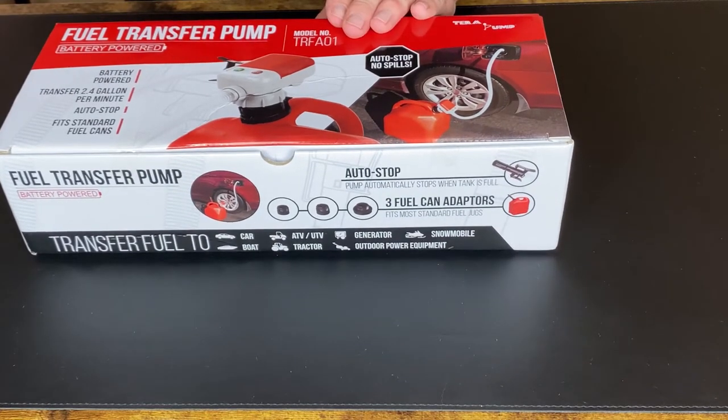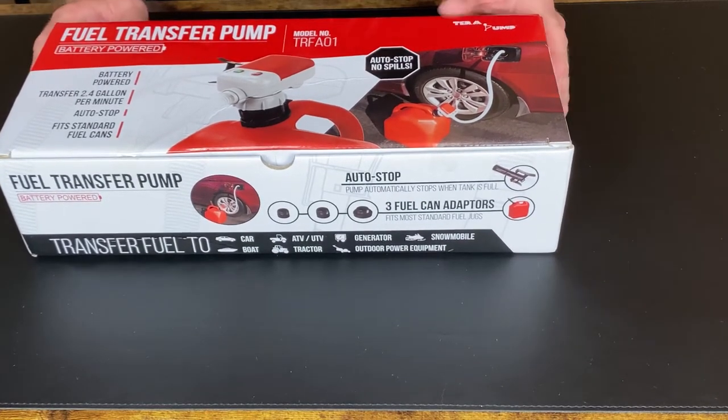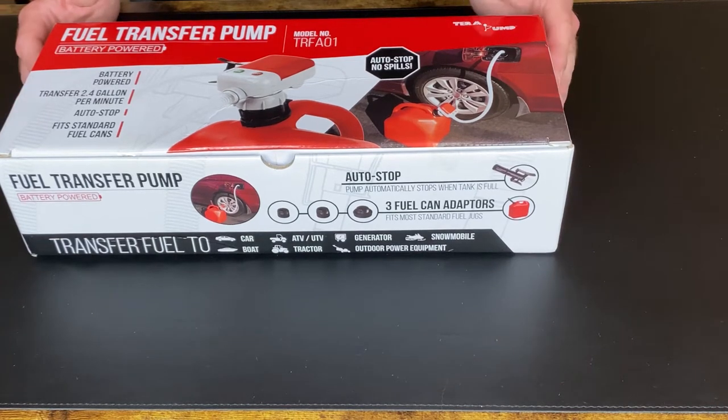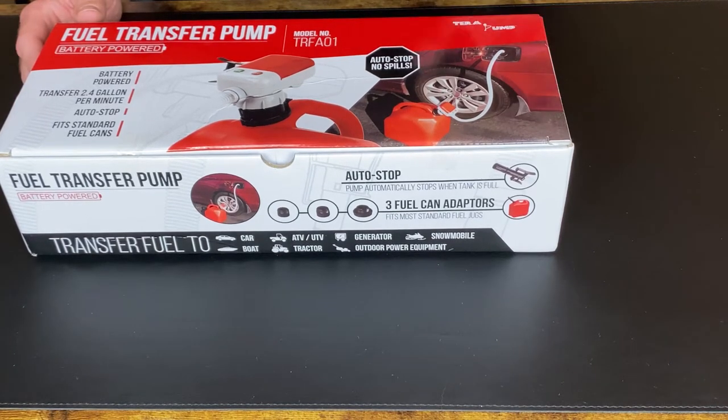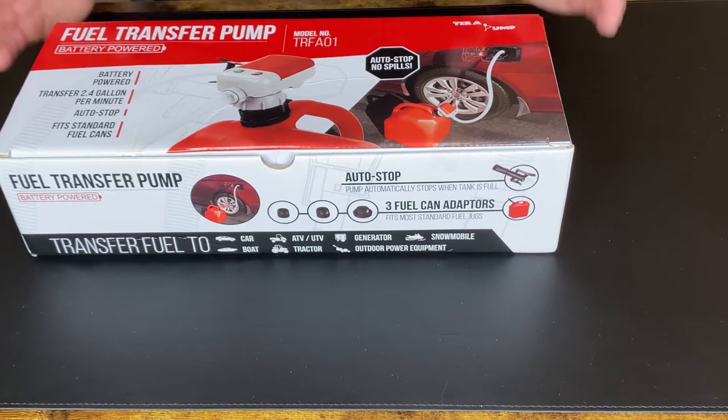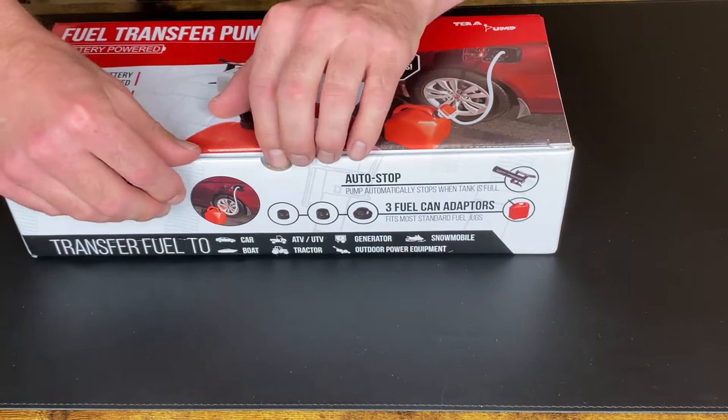Hey guys, this is the Terra Pump fourth-generation fuel pump. This is the pump that you can put into your gas can to make it easier for you to pump gas into your lawnmower or automobiles or anything like that. So this is from Amazon. Let's take a look and see what's in the box.